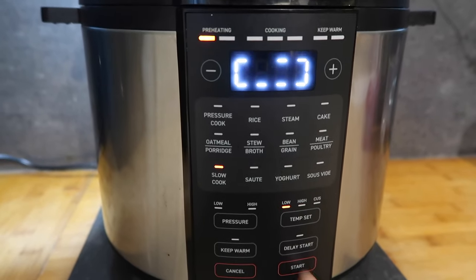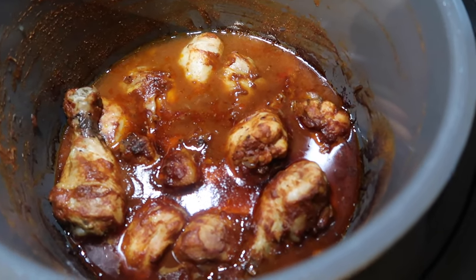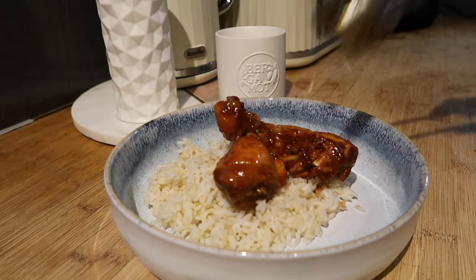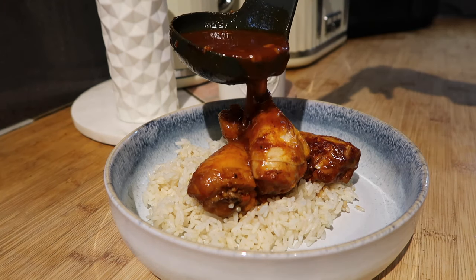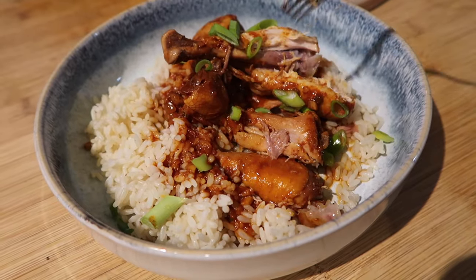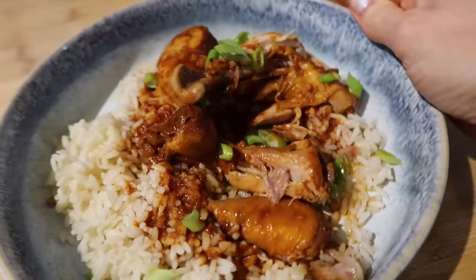Here we are after six hours of cooking — the house smells amazing and I am really looking forward to this. The chicken is just falling off the bone. So I'm going to fish some out very carefully and show you on a plate. It is so tender it literally just falls straight off the bone. The flavors are amazing and there's loads of that lovely sauce which has thickened up perfectly.